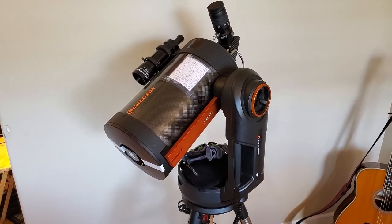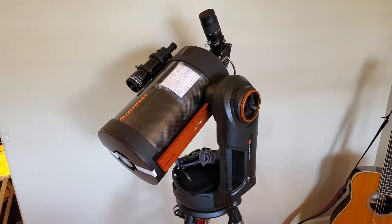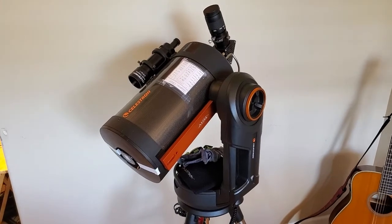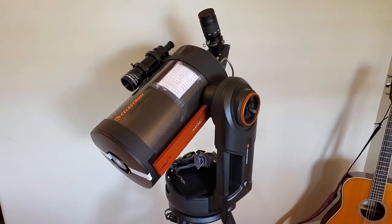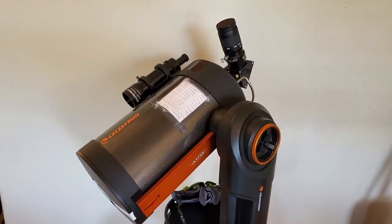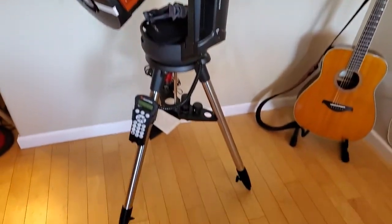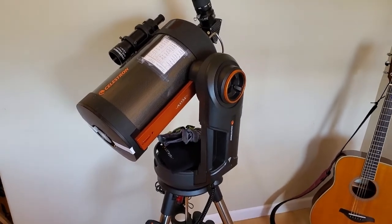I used to run a C11 on an AVX, which means it's a 28lb scope with 30lb of counterweight — so that's a lot of weight to attach, detach, and carry to the car. With this one, no counterweights. The tube assembly isn't much lighter than an aluminum-tubed C8, but it's around eight or nine pounds, and the whole mount and scope maybe weighs 30 pounds or so — I could easily carry it out to my deck.